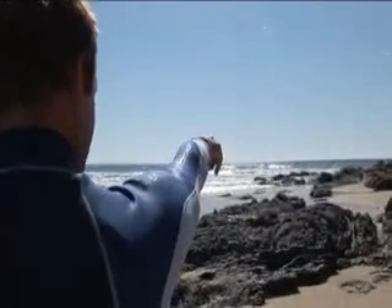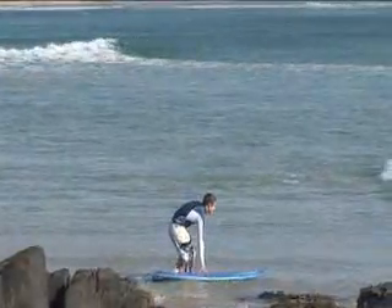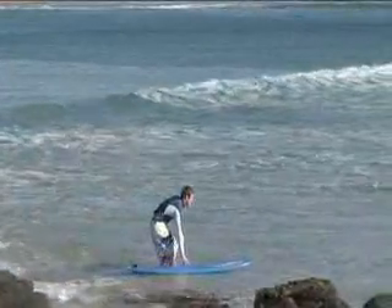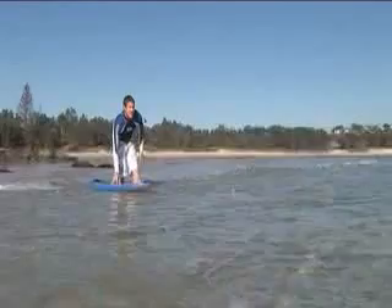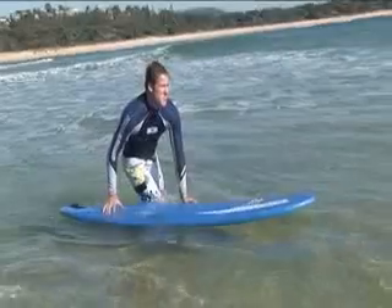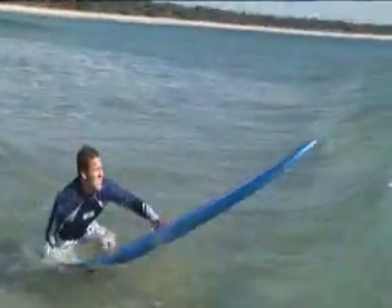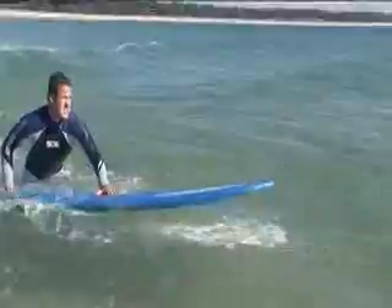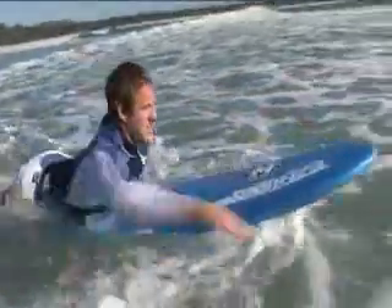Before entering the water, first assess the surf conditions and environment. Don't enter where the waves are too big or there are rips or currents. Choose an entry point that is safe and calm. Once you enter the water, place your board in the water fins down, resting one hand on the deck. To get over an approaching wave, the best method is to put one hand on the rail and one hand on the tail. Push down on the tail and make the nose lift up over the wave. When you are in waist deep water, hop on your surfboard and start paddling.